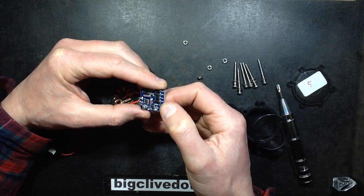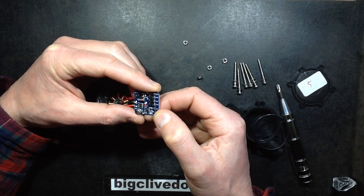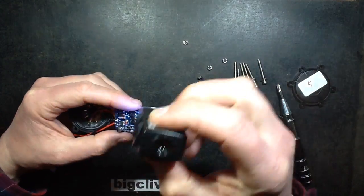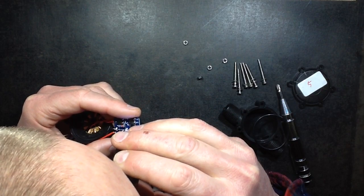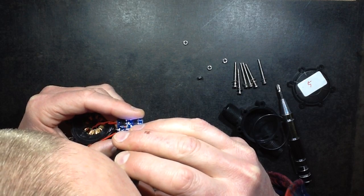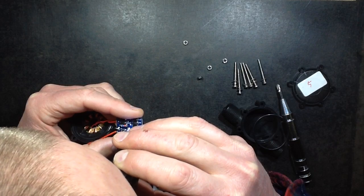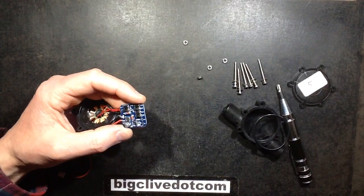It's got two terminals for a battery as well. That's odd. Unless — I don't actually know. Maybe it's available in a version that just does... and it's got LEDs on board as well. I can see one LED which would suggest that it's the battery charging LED, I'm not 100% sure.